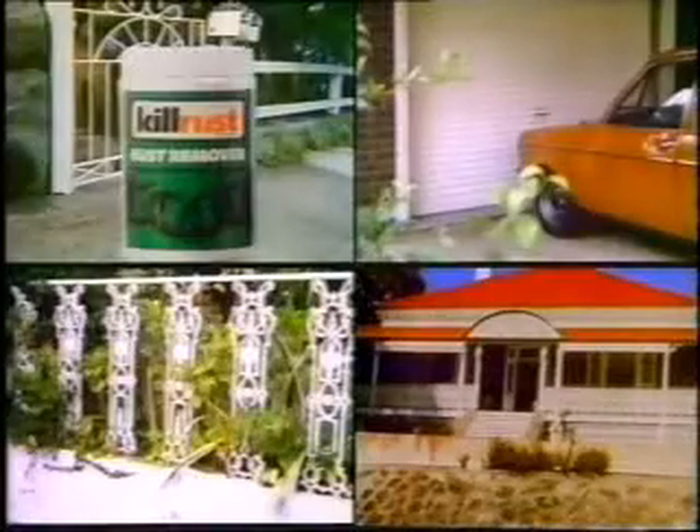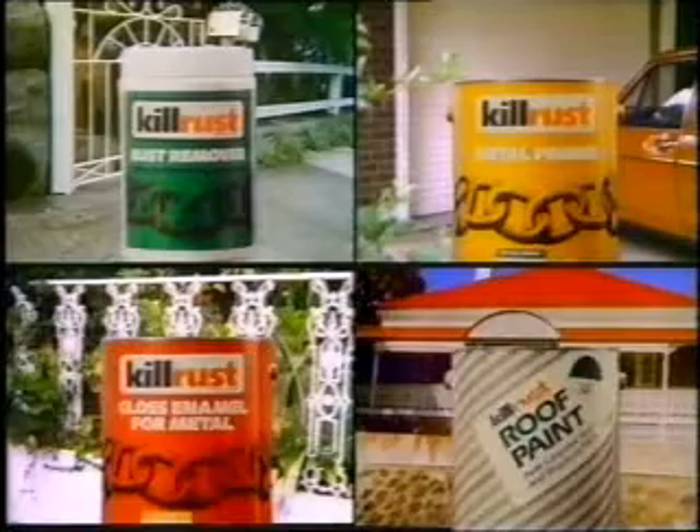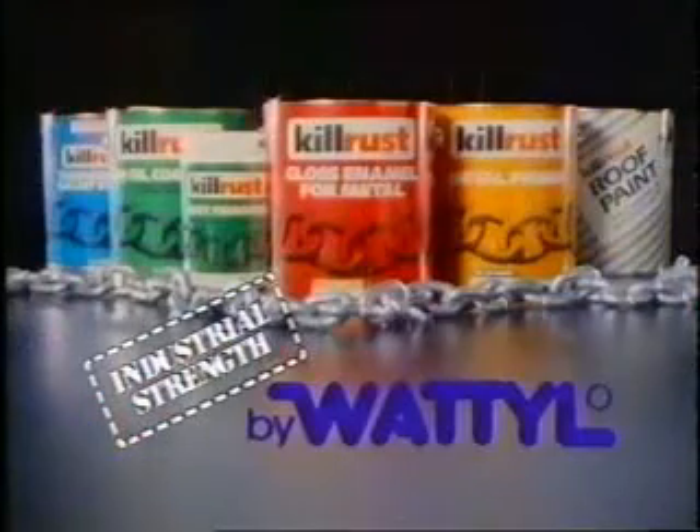So beat Rusty the Homewrecker on metal, galvanized iron, aluminium. Whatever you need — rust removers, primers, enamels — KillRust has it. KillRust, by Wattle.